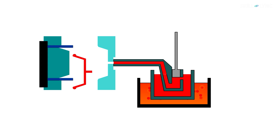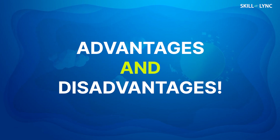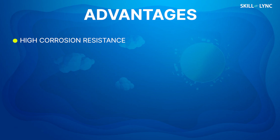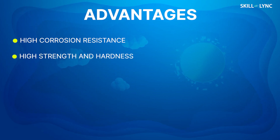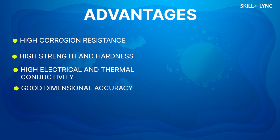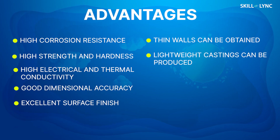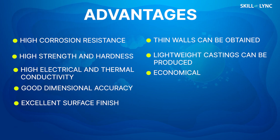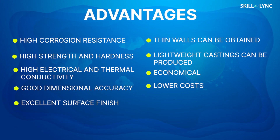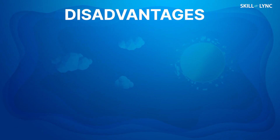Now let's talk about the advantages and disadvantages of die casting. Die casting possesses several advantages: it offers high corrosion resistance, strength, and hardness. The electrical and thermal conductivity of the castings is high, and they have good dimensional accuracy and excellent surface finish. Castings with thin walls and light weight can be easily manufactured. Furthermore, the die casting process is economical as thousands, if not millions, of parts can be manufactured using the same die — giving it much lower costs and faster production cycle times compared to other casting processes.